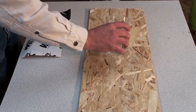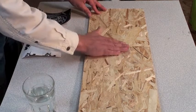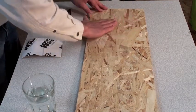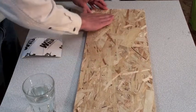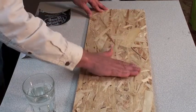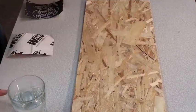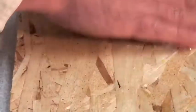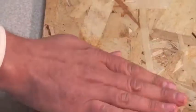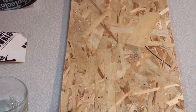We begin by pouring water onto OSB — oriented strand board — which is common on construction sites. We're taking the water and rubbing it all into the board to help it absorb into the wood. We are doing this to try and simulate natural conditions out on the work site after a rainstorm or heavy dews. Notice the splashing of the water as we move it around the board — definitely the board is wet.